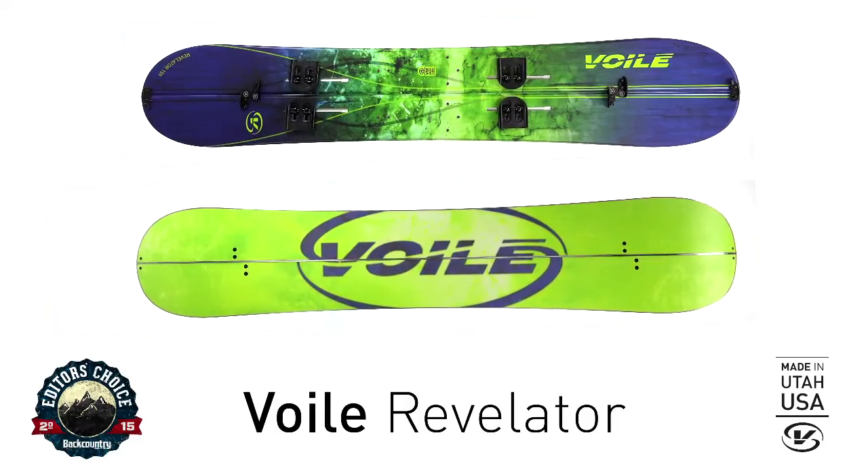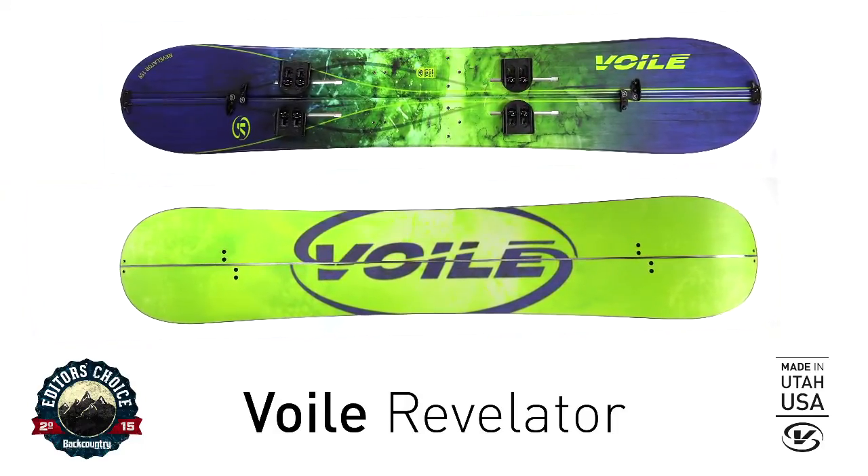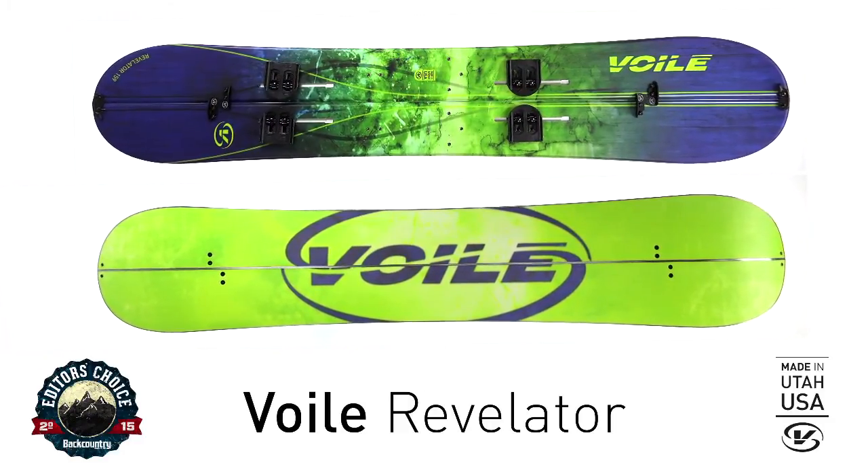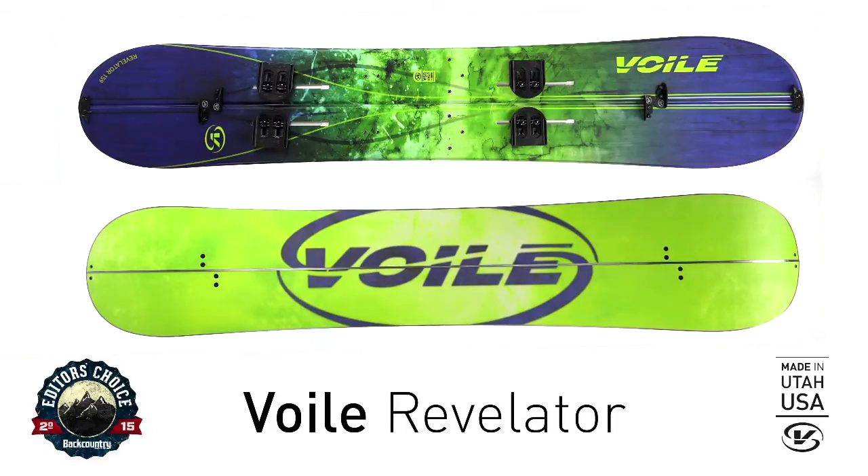Are you jonesing to go deeper, further and higher? Now you can on an American-made splitboard at a price that will leave some coin in your pocket. Sorry Jeremy.